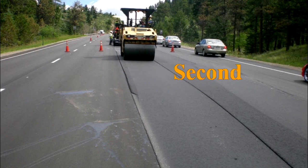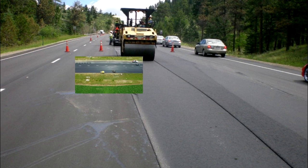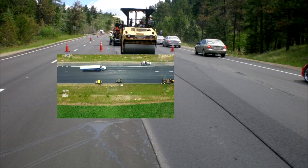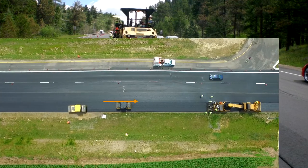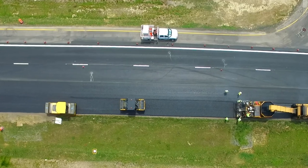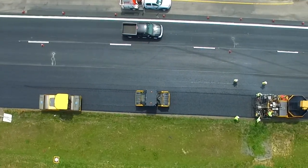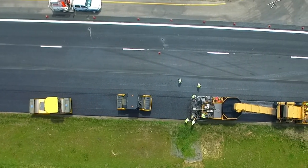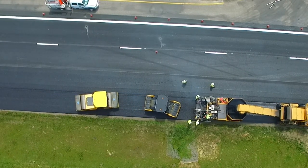Second, the initial pass of the compaction roller should be on the hot mat six inches to one foot from the longitudinal joint. During the initial pass of compaction, the roller is located on the freshly placed asphalt pavement six inches to one foot inside the longitudinal joint. This operation locks the new surface to the base and forces the newly placed hot material into the confined space at the joint, increasing the amount of material compacted on subsequent passes and helping develop increased density and durability.